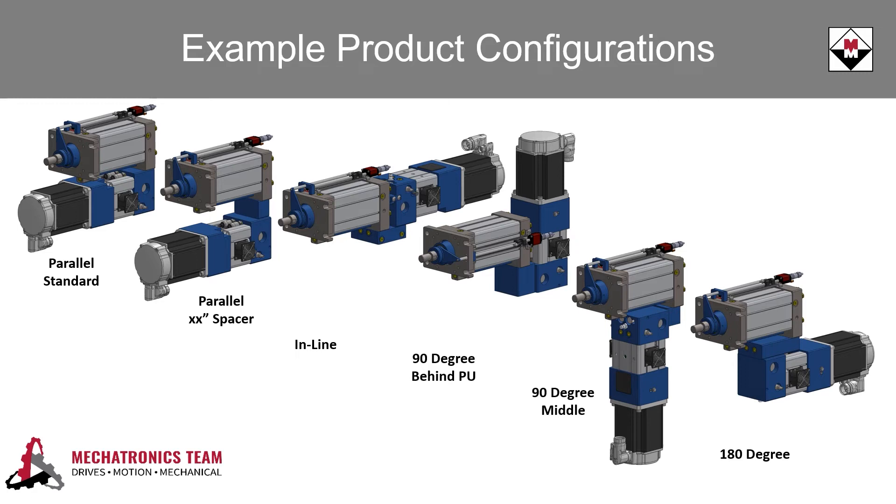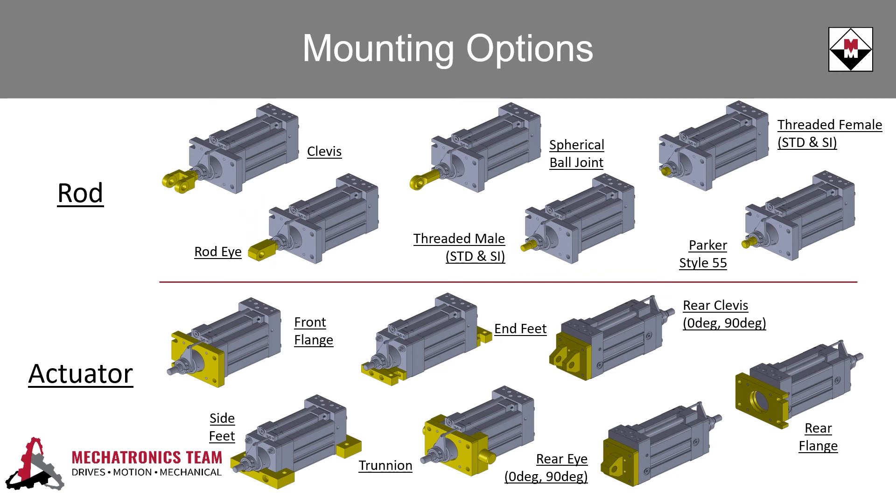The motor and pump can also be mounted remotely if space is really at a premium. All of the cylinder mounting styles and rod ends that you have come to know in other standard actuators are also available from Contronix, and can be customized to fit your application needs.